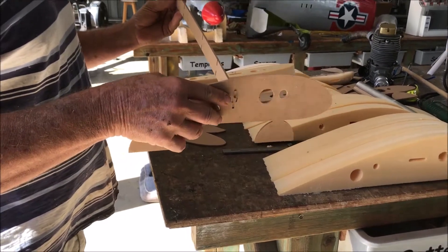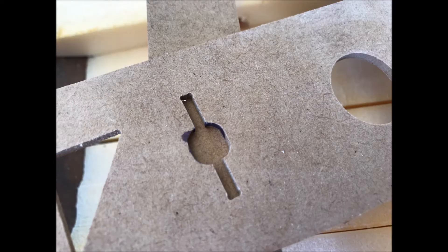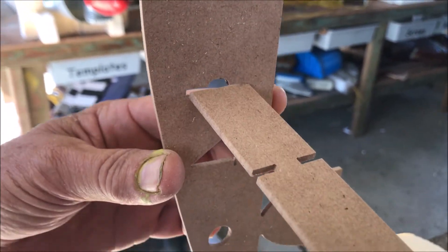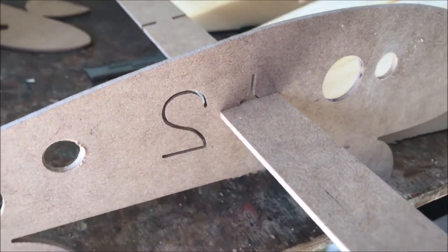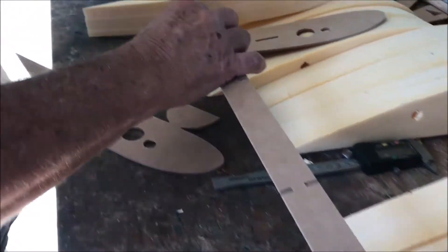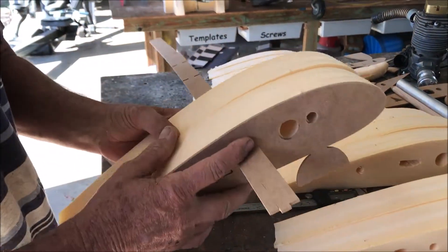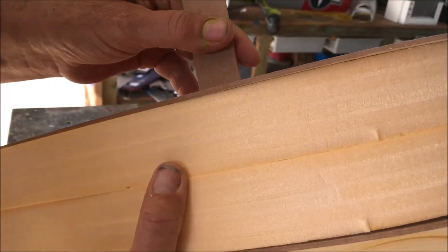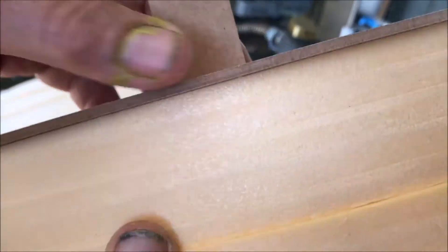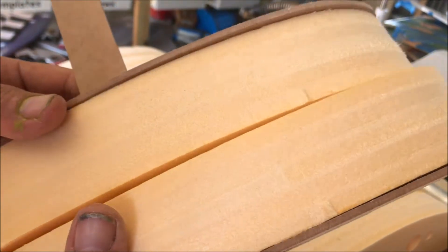They slide in and they lock in. If we put our normal ribs where they're meant to go - that rib and the next MDF - you can see how it's way short, it's not fitting; these are too small. So what we're going to have to do is space these out with extra MDF ribs.